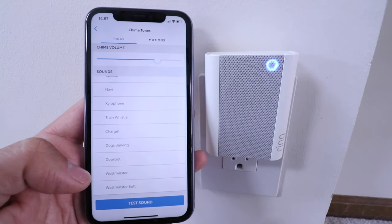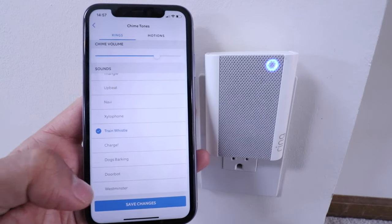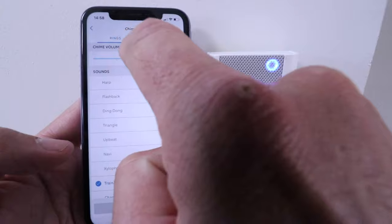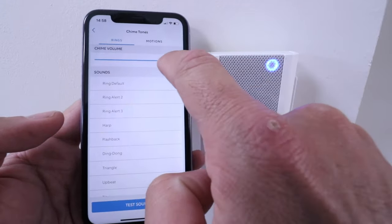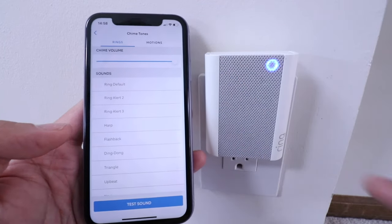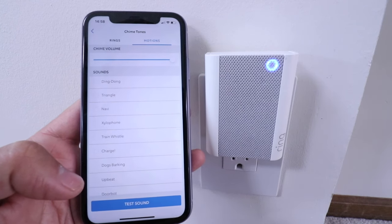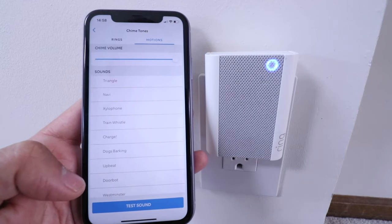Dogs barking is also an option — that would probably not be good for the dog. We're going to try the train whistle and see how that sounds. You can also adjust the chime volume by scrolling the slider up or down. If you have both motion and doorbell press alerts turned on, you can set a different chime tone for each — one for motion and one for a doorbell press.